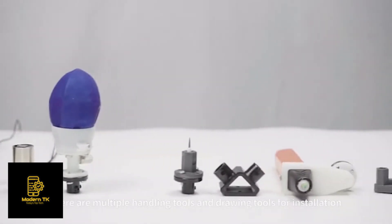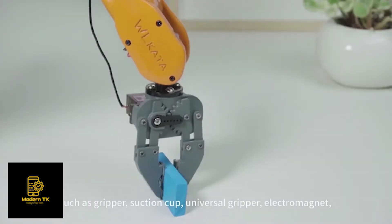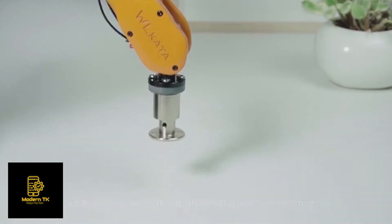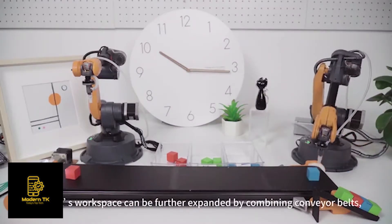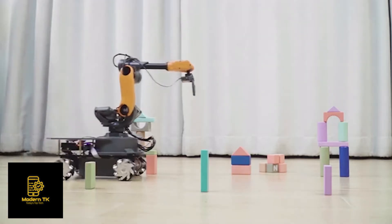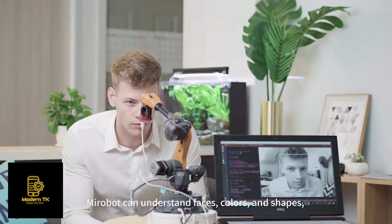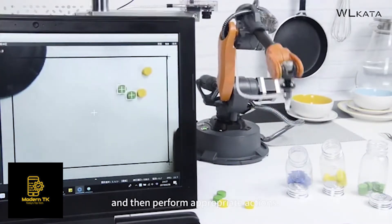There are multiple handling and drawing tools available for installation, such as a gripper, suction cup, universal gripper, electromagnet, pen holder, and more. MirrorBolt's workspace can be further expanded by combining conveyor belts, rails, or a mobile cart. By adopting machine vision based on OpenCV, MirrorBolt can understand faces, colors, and shapes, and then perform appropriate actions.